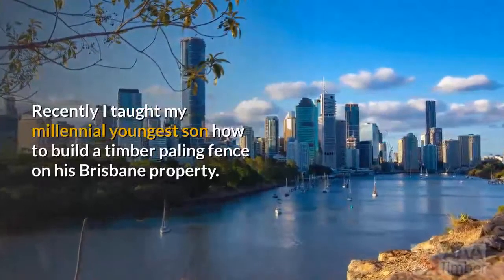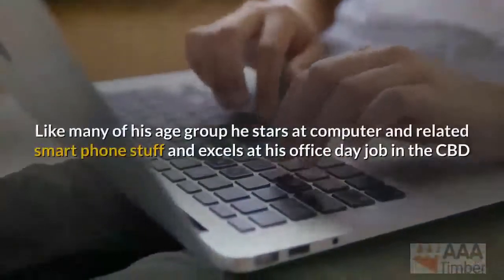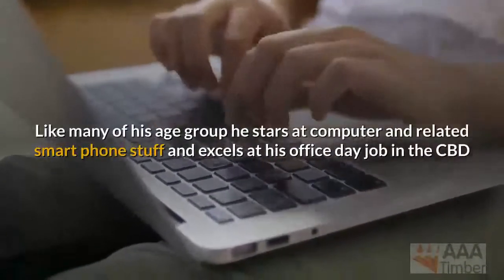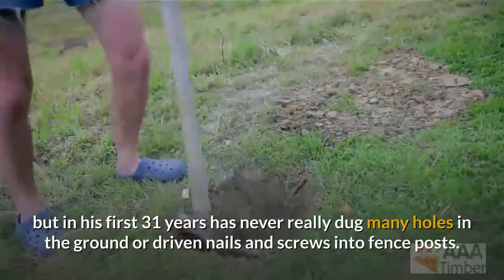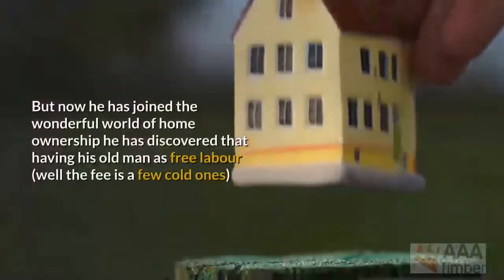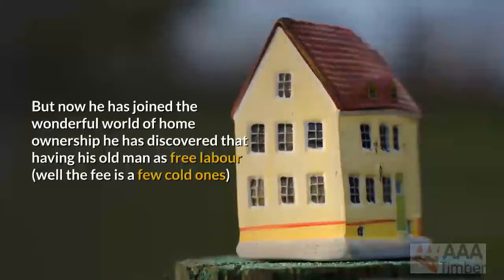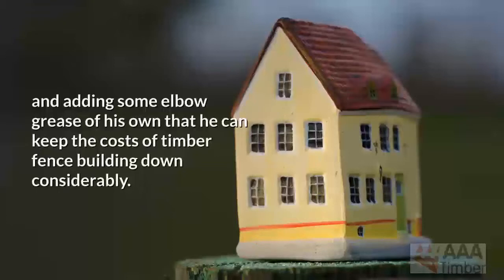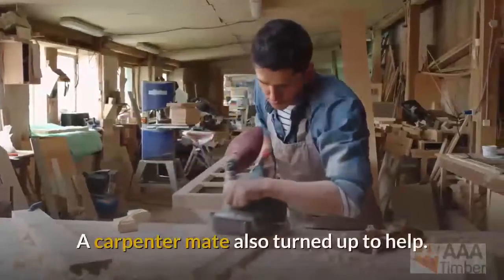I taught my first son how to build a timber paling fence on his Brisbane property. Like many of his age group, he's great with computers and smartphones and excels at his office day job in the CBD. But in his first 31 years he'd never really dug holes in the ground or driven nails and screws into fence posts. Now that he's joined the world of home ownership, he discovered that having his old man as free labor — payment being a few cold ones — and adding some elbow grease of his own, he could keep the costs of timber fence building down considerably. A carpenter mate also turned up to help.